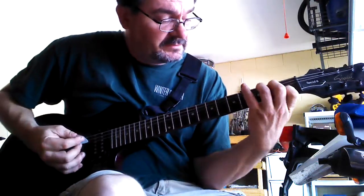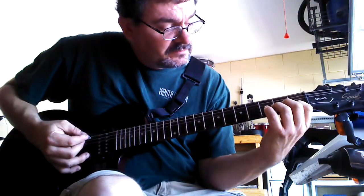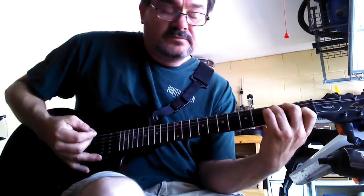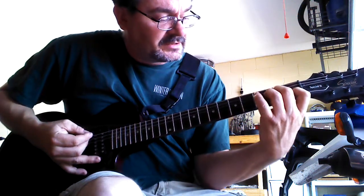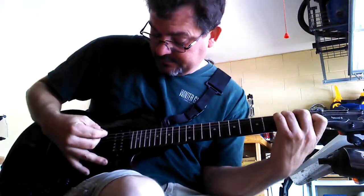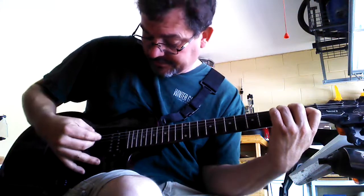Now you're going to go to a C chord. Your C chord will be index finger on the 5th string down, 1st fret. Middle finger on the 3rd string down, 2nd fret. Ring finger on the 2nd string down, 3rd fret. That's your C chord — don't have to hit the top string.